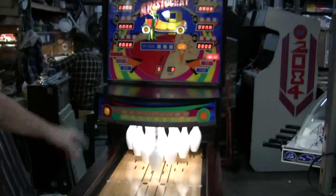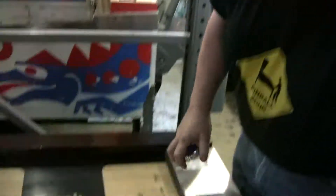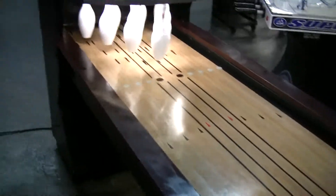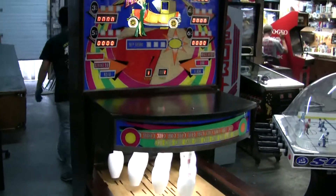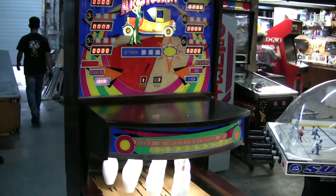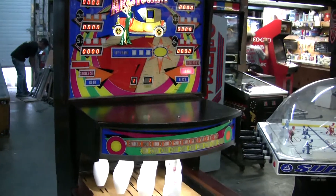Here we go. Beautiful game. A new coin slot. Okay, now we are ready to start. It sounds blasting. You can pick out the game you want — a hundred flat, Roto, Strike Nine to your regulation. Let's try a hundred.